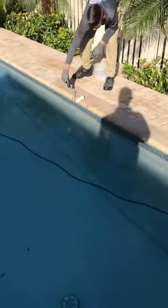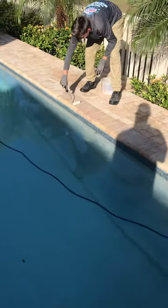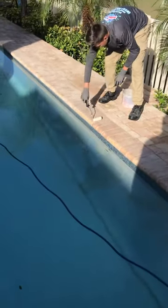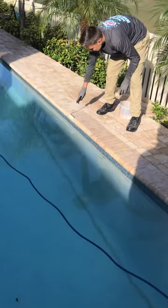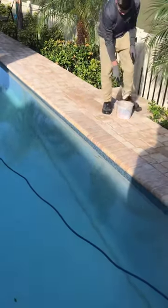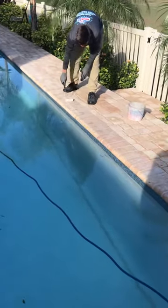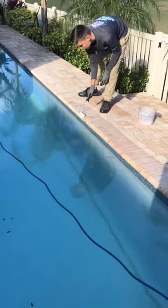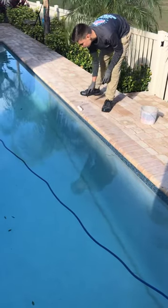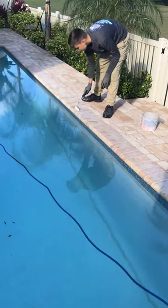Good morning. This video is going to cover how we do the coping. As you can see here, we use foam rollers. Foam rollers are really good — for a while we used just regular paint brushes, but there was a lot of excess sealer that would drip into the pool. These foam rollers hold the sealer in really well, which limits how much excess sealer gets into the pool.